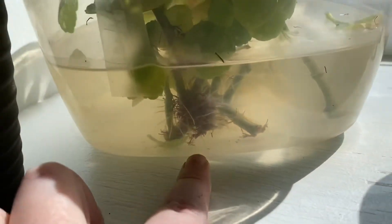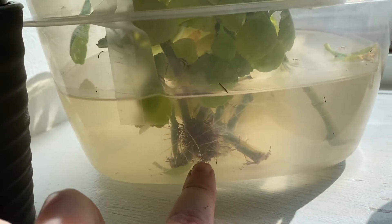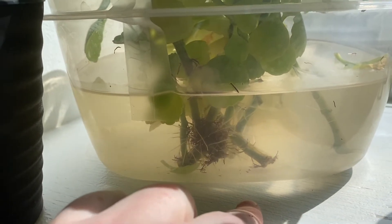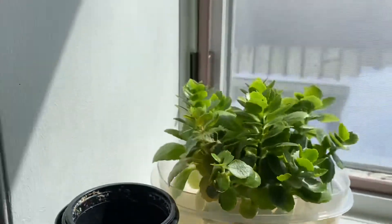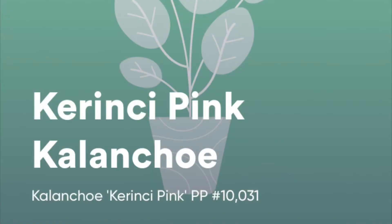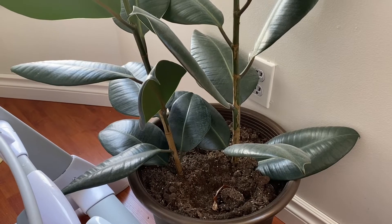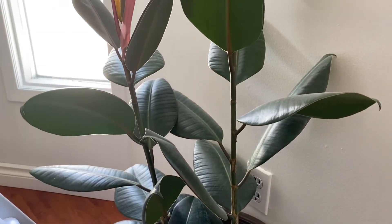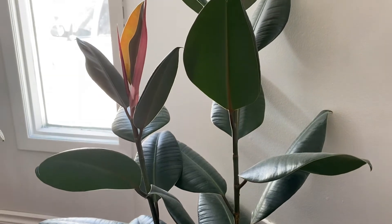My mom was here the other day and we cut all of these off so that I can root them. I have to change this water out, but in a few weeks I'm going to repot these so it's nice and bushy. This is the sibling of my old rubber plant — it came from the same mom.